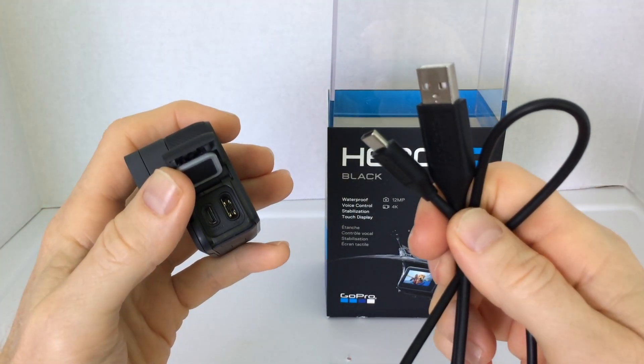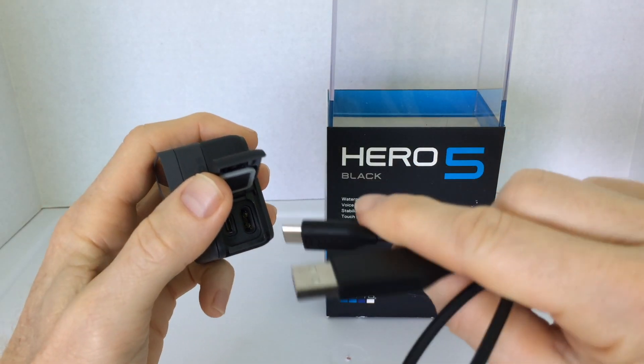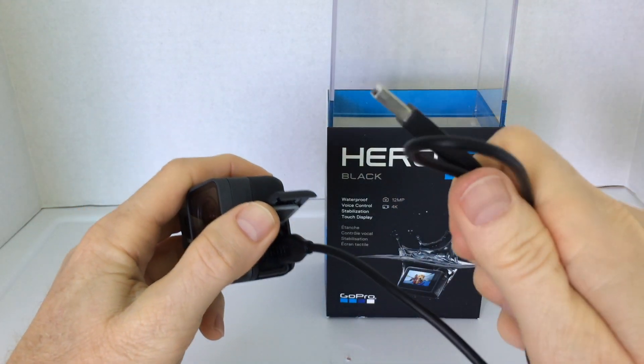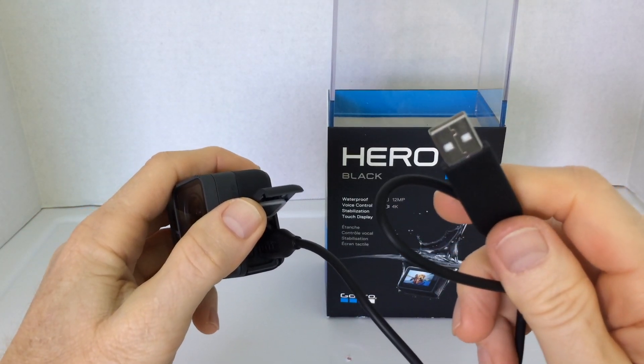Using the included charging cable, we just plug right here into the USB-C charging port and the other end into our wall charger.